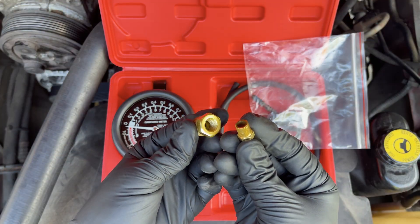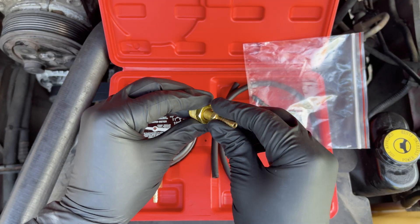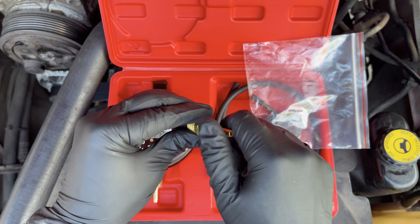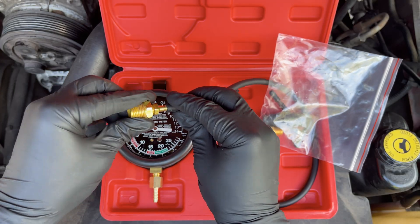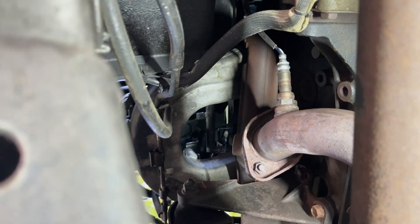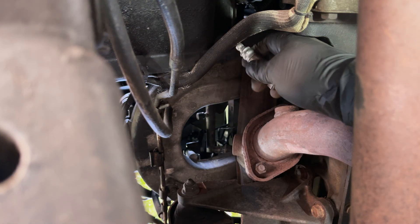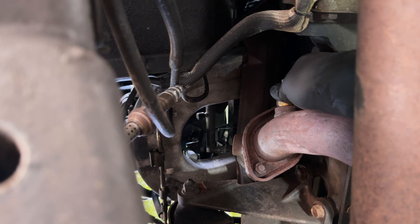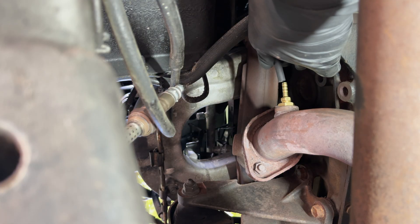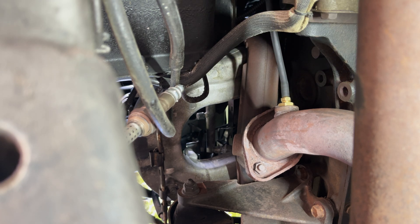To connect the gauge to the O2 sensor hole, we only need these two adapters. The big one goes in the hole itself, and the small one connects the big adapter to the rubber hose, and then you can connect it to the gauge itself to get the pressure reading. First grab a wrench and loosen the O2 sensor, then remove it completely and hang it somewhere to the side. Grab the adapters and screw them in the hole, connect one end of the rubber tube to the adapter, and finally connect the other end to the gauge itself.